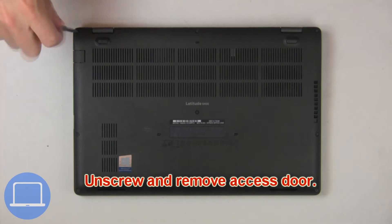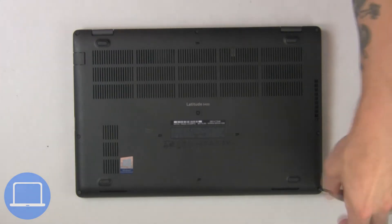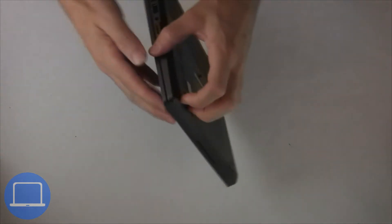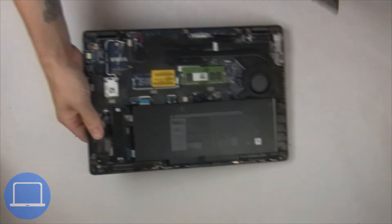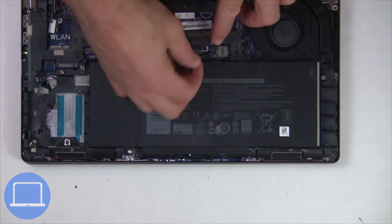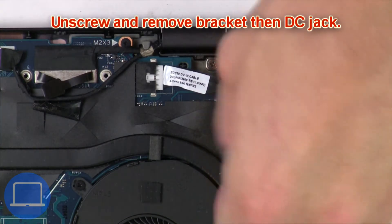Unscrew then remove the access door. Now unscrew and disconnect the battery. Now unscrew and remove the bracket, then the DC jack.